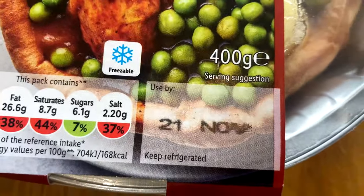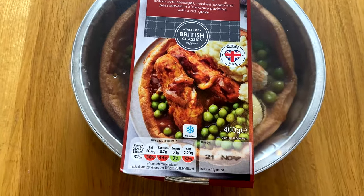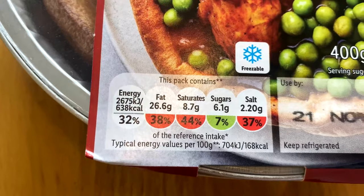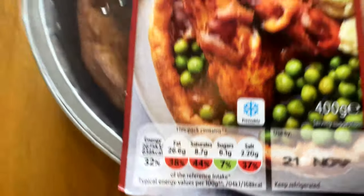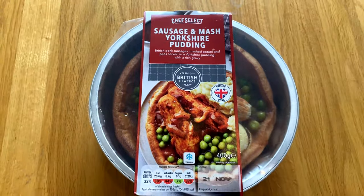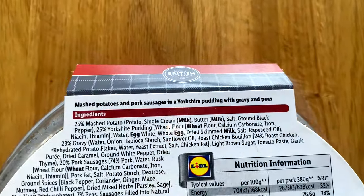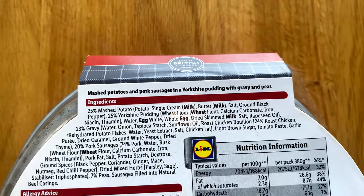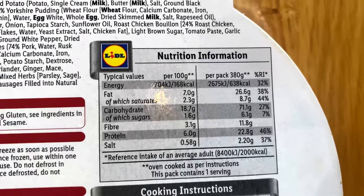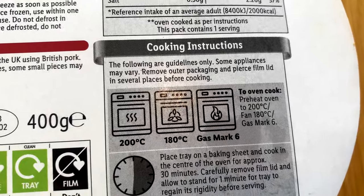Just in case eagle-eyed viewers have noticed, I actually had this frozen and it's now defrosted, going in the oven — whether that changes the taste we'll find out. Nutritional information: this is a hefty portion at 638 calories. Look how big that Yorkshire pudding is — quite a lot of value for money at £2.99 for 400 grams. For those watching their figures, here's the nutritional information.